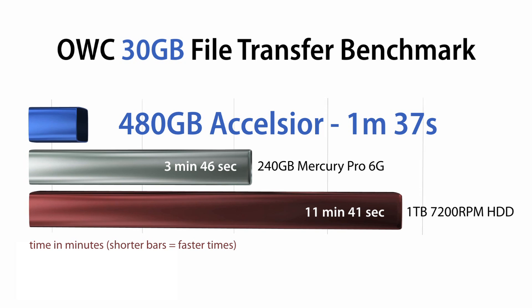This means demanding apps like Photoshop, Avid Pro Tools, and Final Cut Pro will have near instantaneous launches.